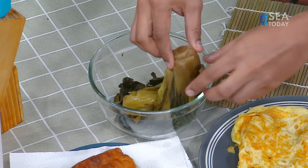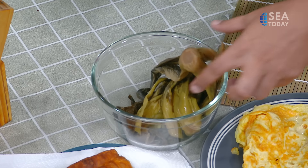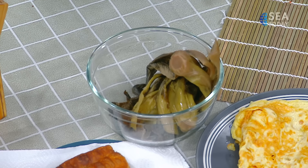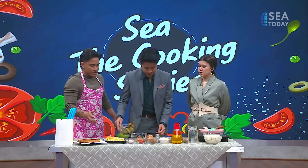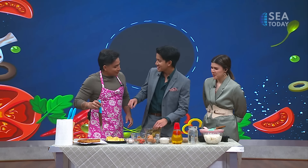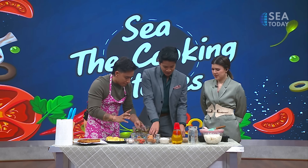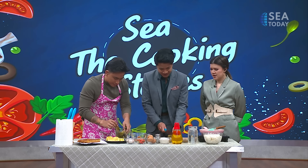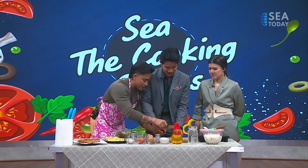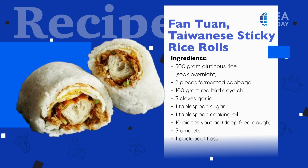So this is the preserved cabbage. I need you to chop the stem of the preserved cabbage — just the stem, not the leaves. Finely chop it. So I'm going to show you — it's this way. Thank you very much.